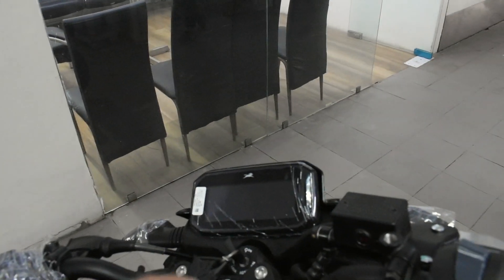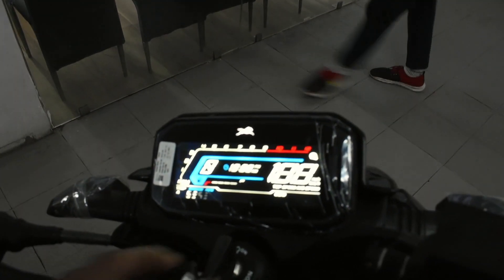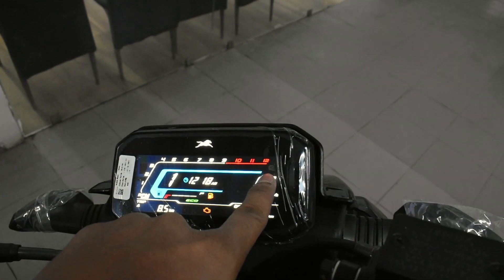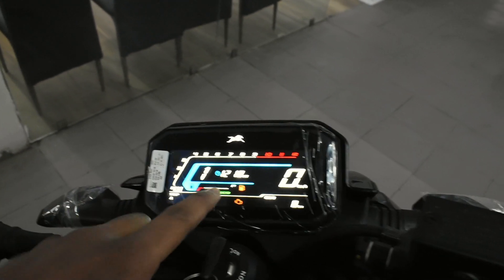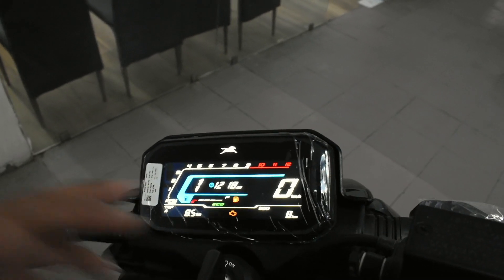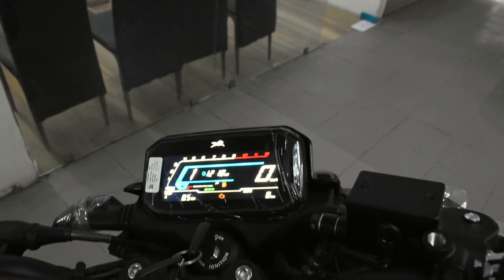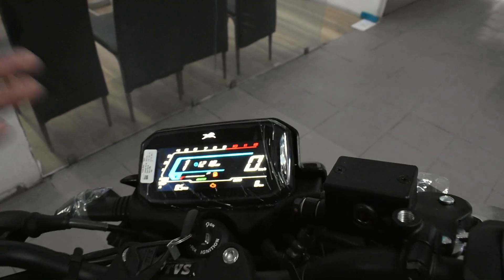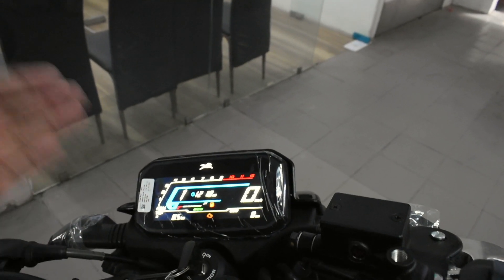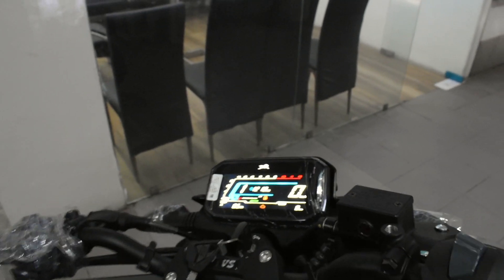This is the front instrument cluster, which personally looks very good. The instrument cluster is fully digital — it includes a fuel indicator, clock, RPM meter, trip 1, trip 2, and trip 3. Remember, a helmet is a must if you are riding a bike. Also, do subscribe to the channel.